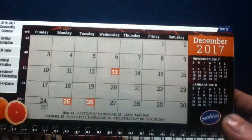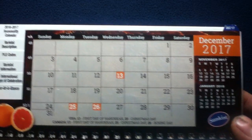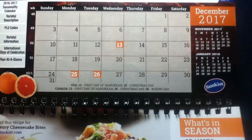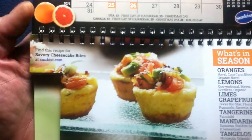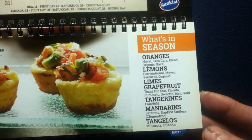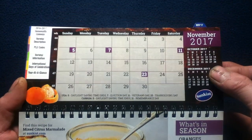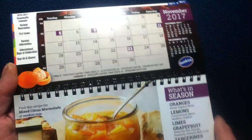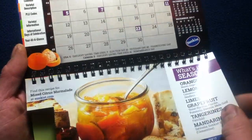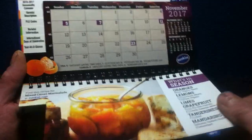Then we get into the main calendar for 2017. Up here we're starting to see tabs for the calendar months, and we get stock photography along with menu suggestions and what's in season for that month. So here for example we have November of 2017 with photography and what's in season.